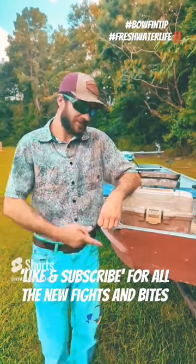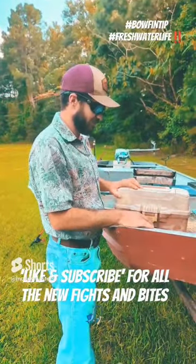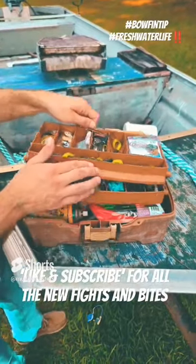Howdy howdy. Welcome to another edition of Muddy Masters. Let's take a look at the old tackle box you've been using to catch these nice ones. Let's take a look at the old goodie box and see what we've got right here.